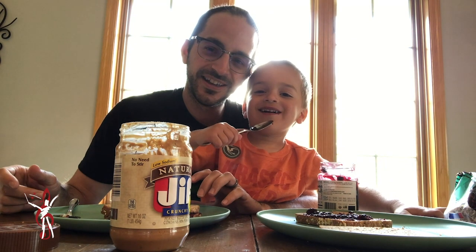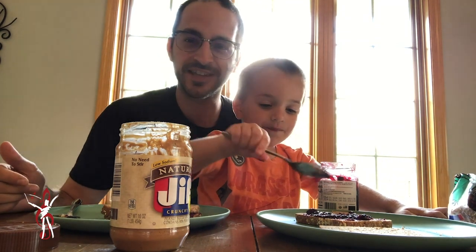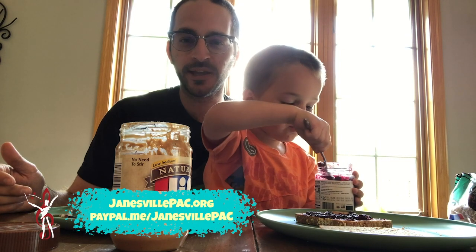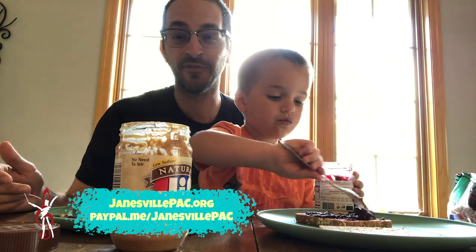Holden, do you want to say hello to everybody? So just remember, if you want to help out J-PAC during these times of COVID-19, you can always check us out at www.jameswillpac.org. Otherwise, help us out and send us a donation at our PayPal link, which is paypal.me/jameswillpac. Have a good day, everybody.